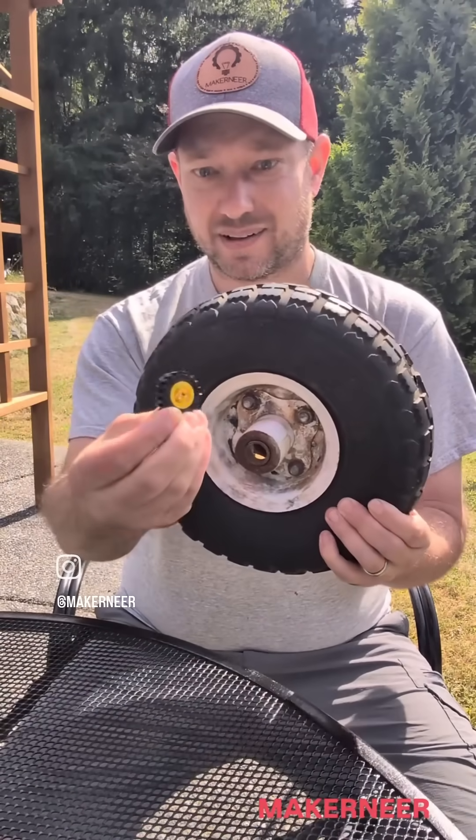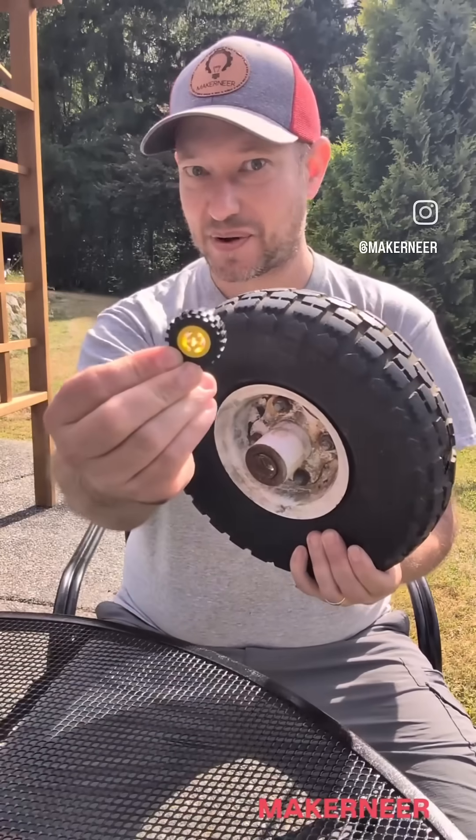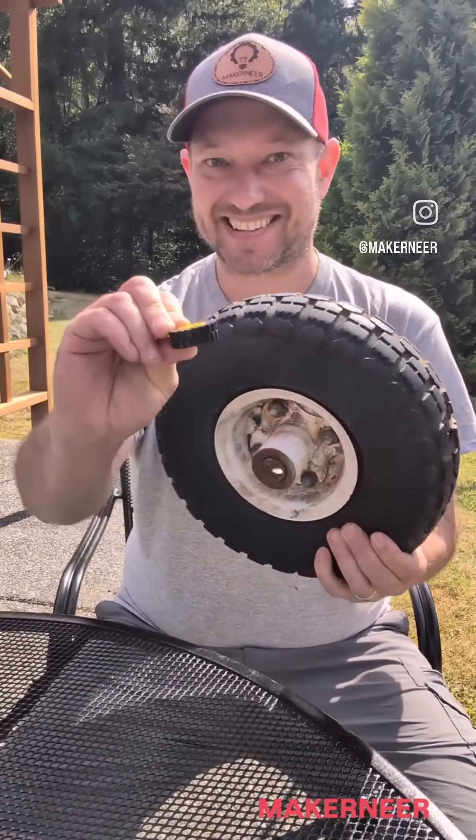They just bounce all over the place, and they don't look as cool. So yeah, that's what we're doing.